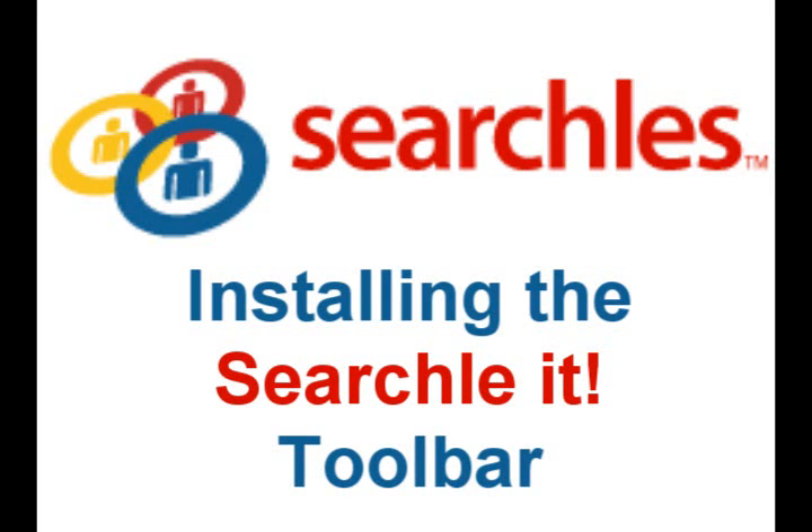Before you can start bookmarking with Searchles, first you have to install the Searchlet toolbar. It takes about 30 seconds and it's really easy.